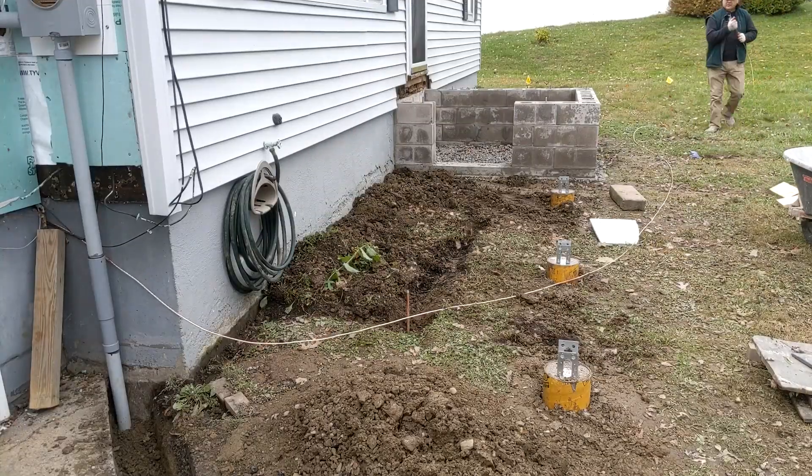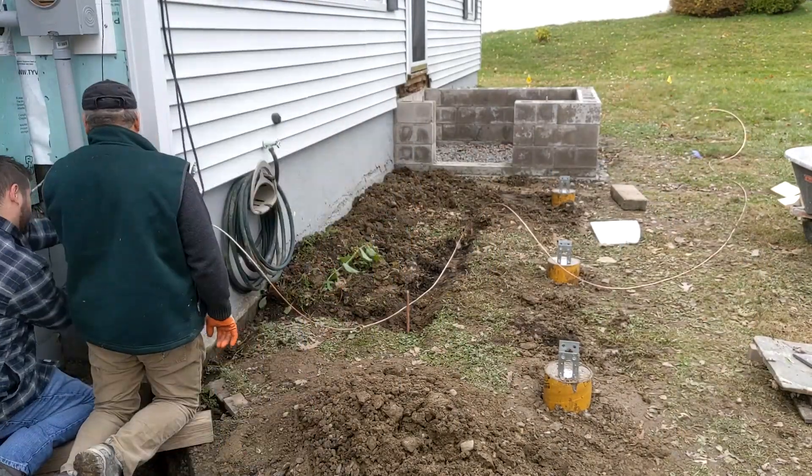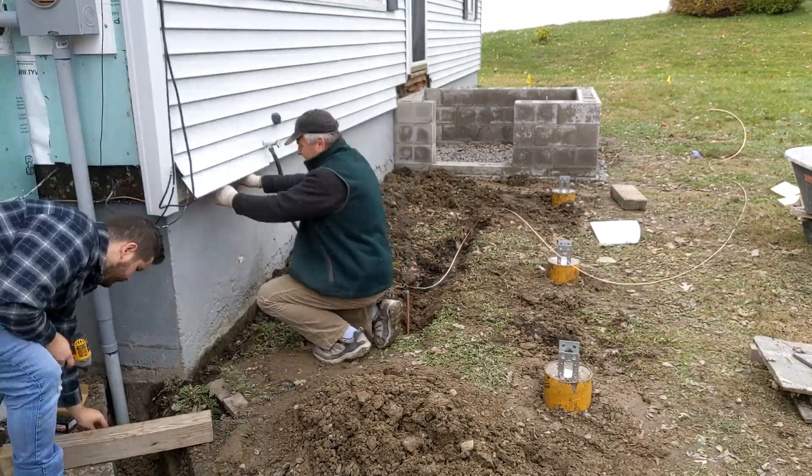Next, we ran 50 feet of ground wire in a loop around two copper posts which we hammered into the ground. These posts were 8 feet long.